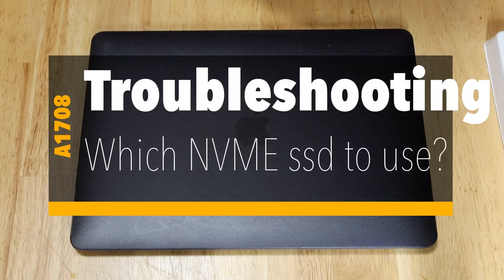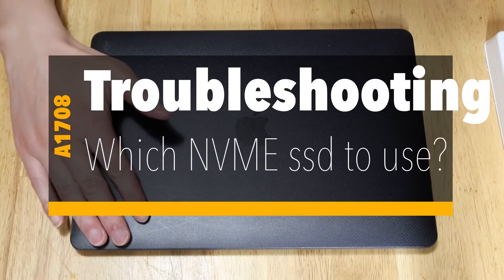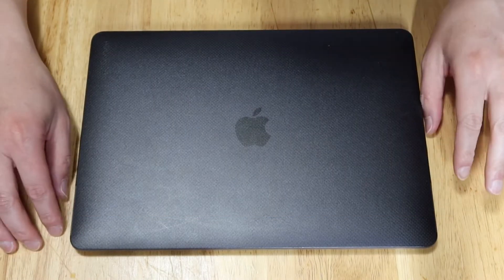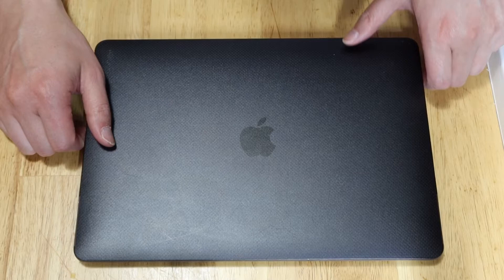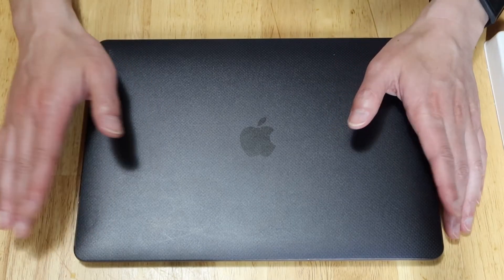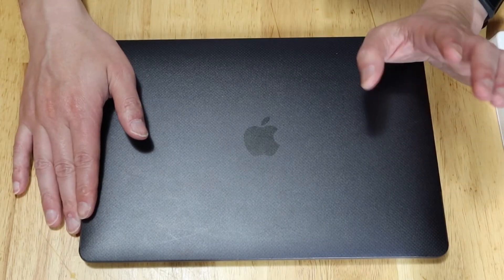Hello YouTube friends, it's me again. So previously I have replaced the stock Apple SSD with a M.2 NVMe SSD on this 1708 MacBook Pro. However during the past two days I have discovered two issues.